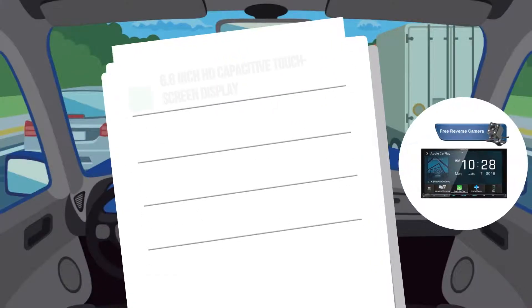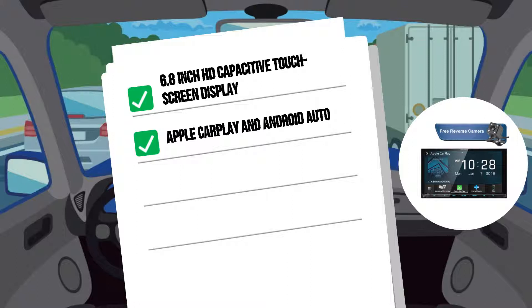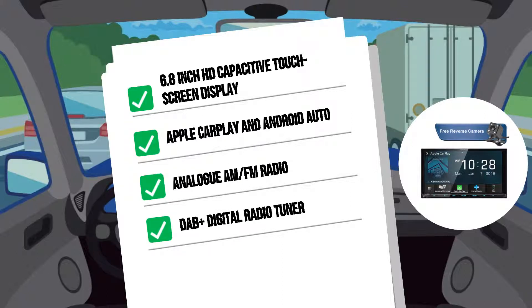Next up is the DDX9019DABS. This model features an industry-leading 6.8-inch HD capacitive touchscreen display. In addition to wireless Apple CarPlay and Android Auto, it also features a wireless mirroring option for Android devices using Miracast. And in addition to analog AM-FM radio, this model also features a DAB Plus digital radio tuner.